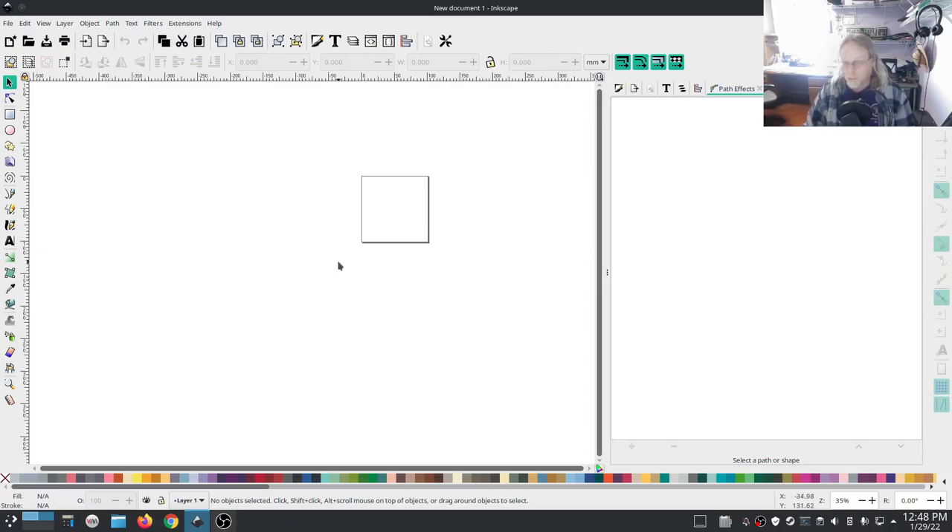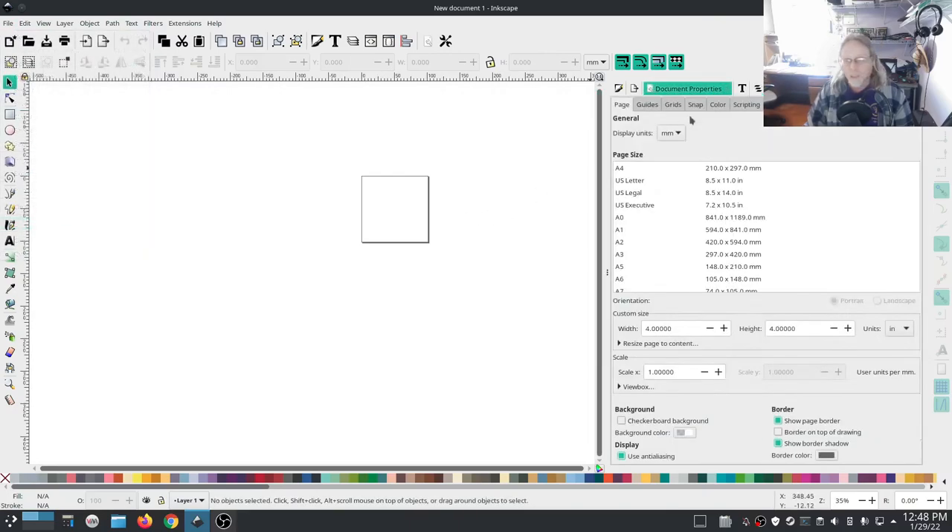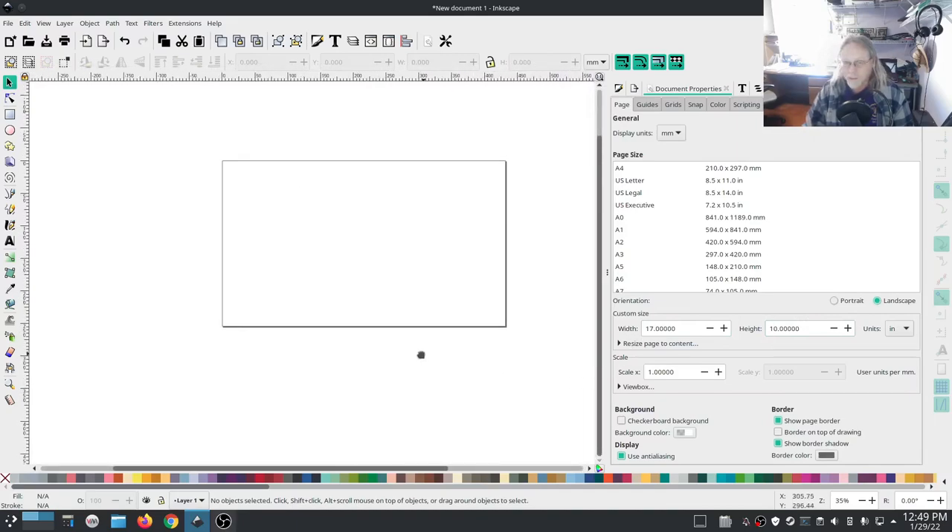The first thing to do is set your page — go to File > Document Properties. You want to set your width and height depending on if you're doing landscape or portrait. I almost always design in landscape. Set this page size according to the full width of your multi-hoop. For the small one, that will be 170mm wide by 100mm tall — I want it in millimeters, so 170 by 100.